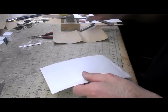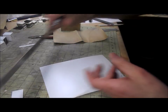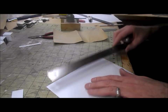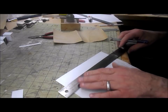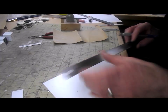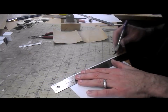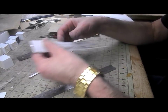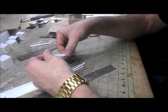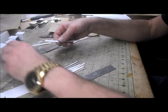I'm too cheap to use packets of Evergreen styrene strip because this project is going to use several packets. So what I've done is mark the width of a scale 2 by 8 on a sheet of 20 thou styrene and cut my own. I've cut a whole load of scale 2 by 8s. Some strips have a tendency to curve when cut with a knife, but that's okay — it's easy enough to straighten them up on the model as I'm gluing them.